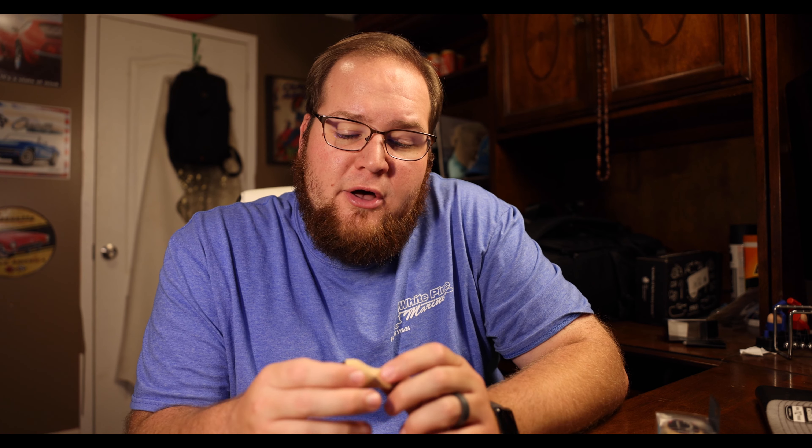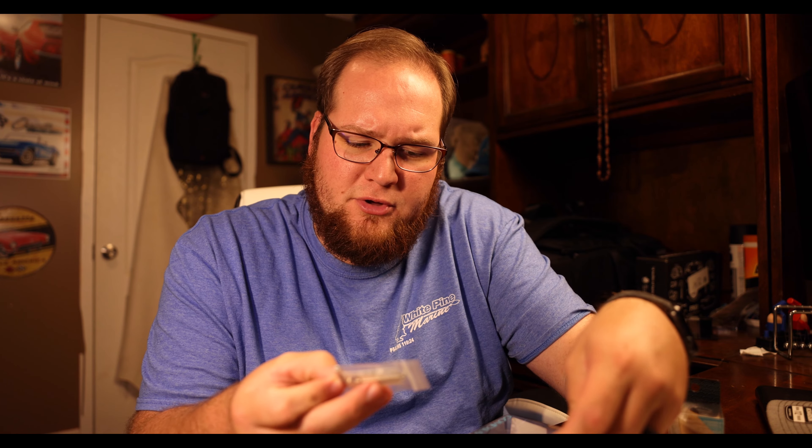The knobs themselves install very, very easily onto really whatever you want to put them on. These are specifically for — let's see here — this one's specifically for a Shimano and a Daiwa. I'm not really sure which one these are specifically for. I guess I could open up the pack — I already opened one up because I had to take some photos for Gomexis.